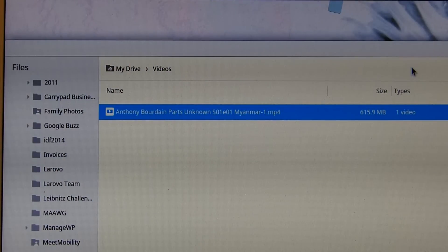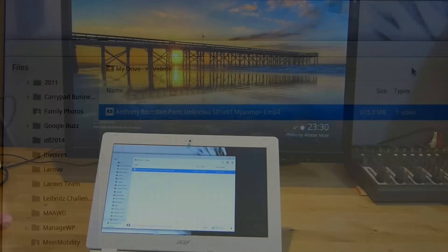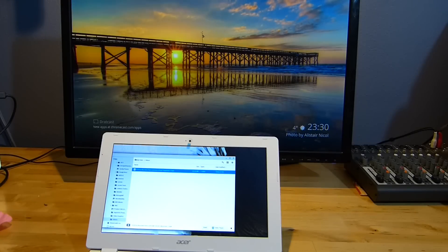This is a video file — it's 720p H.264 with MP3 two-channel audio. Don't attempt this with anything that's got AC3, DTS, or MPEG-2 because it won't work. Chromecast won't handle that. Even WMV is a problem. Keep it to H.264.